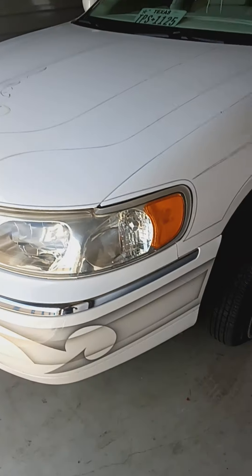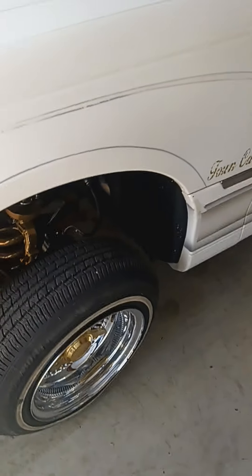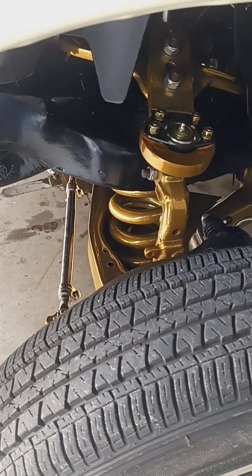How's it going y'all? I'm gonna show you a quick lineup that I'm working on. This is a '98 Lincoln Town Car — changed out the upper ball joints, steering, tie rods, and all that.